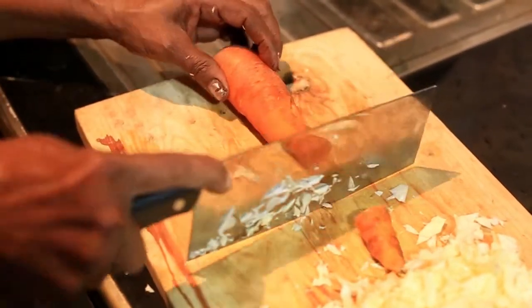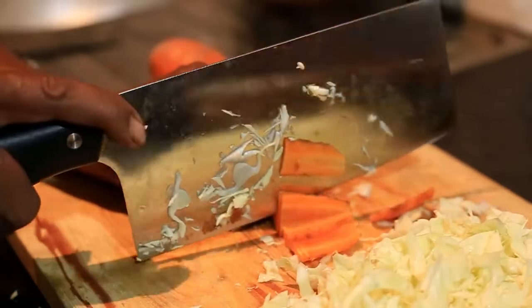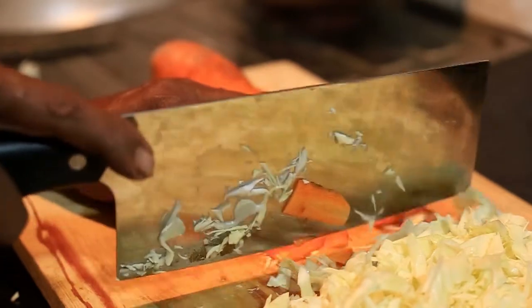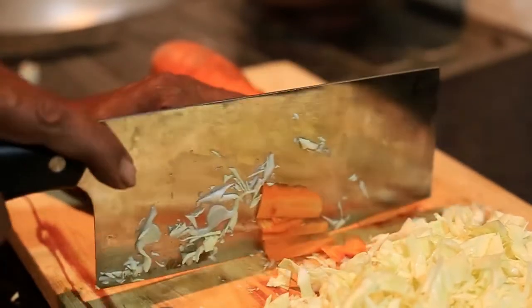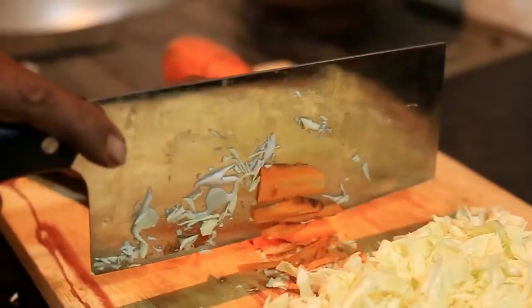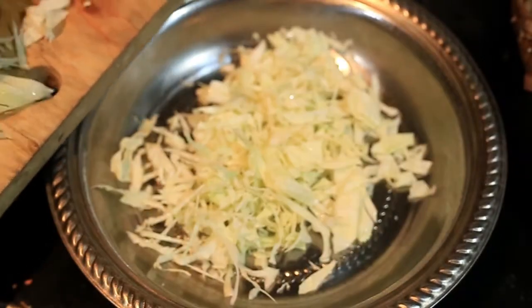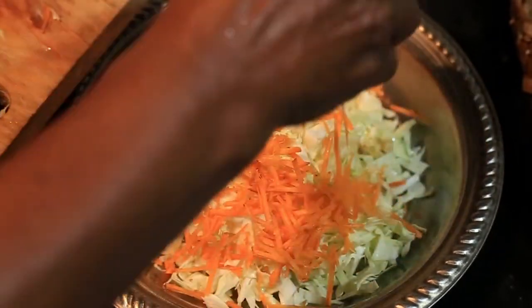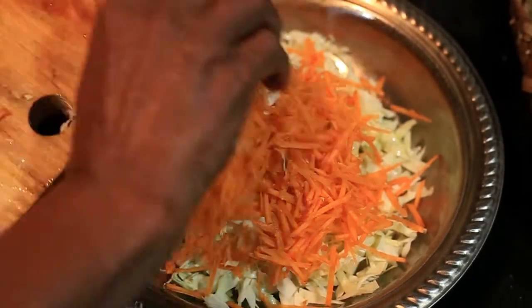1 minute, then we chop the cut. Cut the cut. Cut the cut to close the cut. They are delicious.